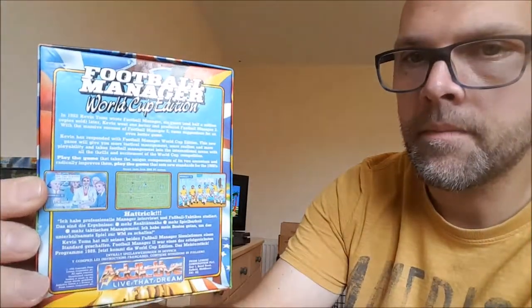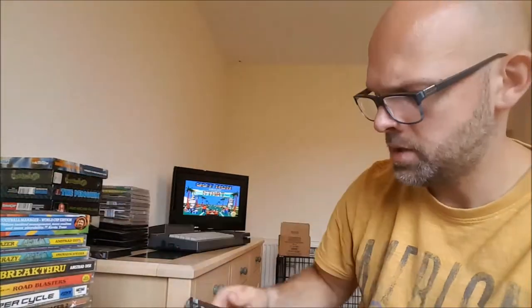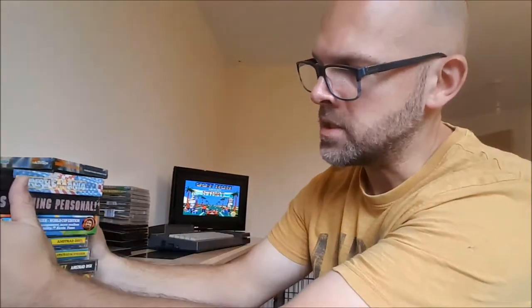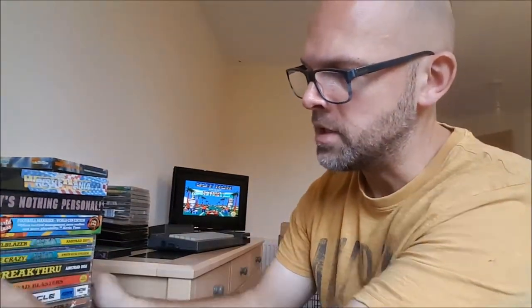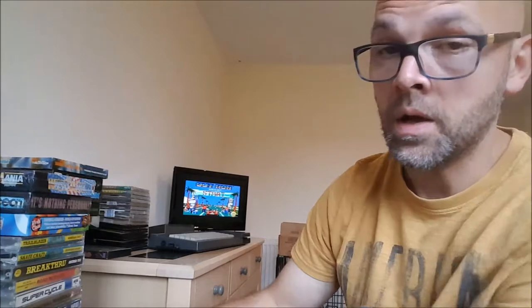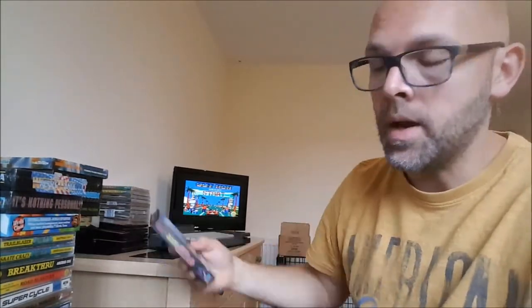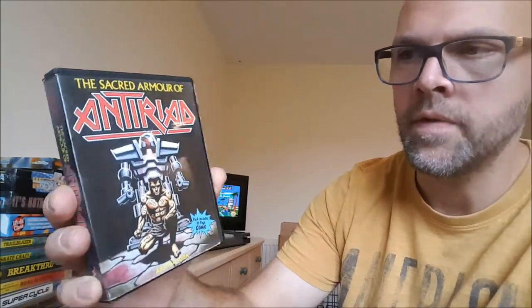Football Manager World Cup Edition — I don't think I ever played this, doesn't appeal to me to be honest. Terminator 2 — still sealed, sorry for the glare. And Wrestlemania — this one's still sealed as well. I pick these games up as and when I see them and generally they're not overly expensive if you're lucky, though some can cost you a bomb. This one here was quite hard to get — Sacred Arm of Antiriad — and it comes complete with a comic.